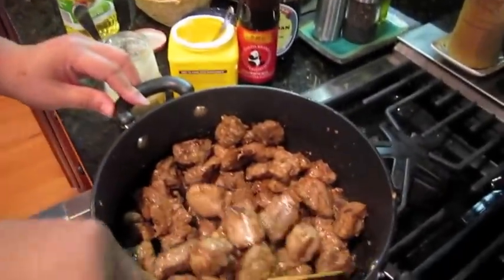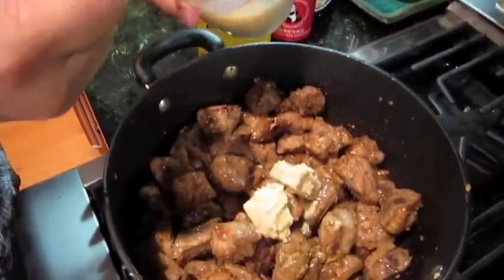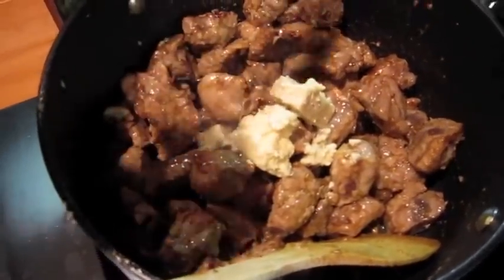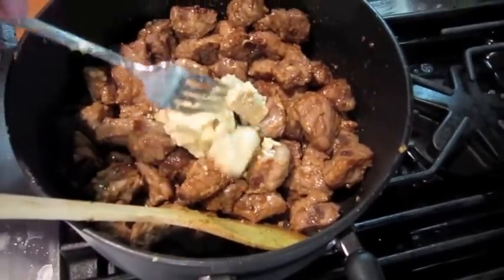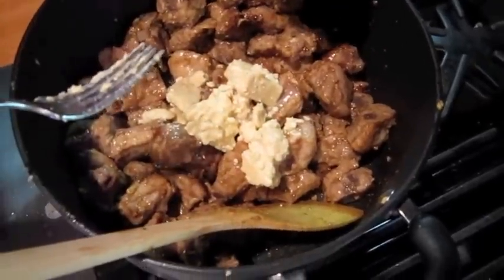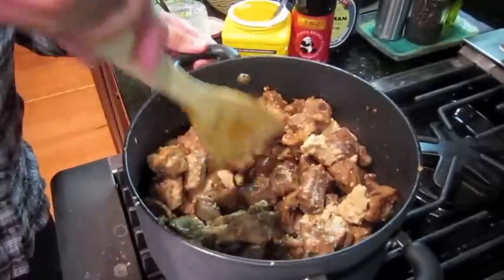You can see it's browned a bit. Now we're going to add the fermented bean cake. Usually, since we have quite a bit, I use at least maybe five of the big cake pieces. You can put in a little of the sauce — not too much because it's pretty salty. Kind of break it up and mix it all in.